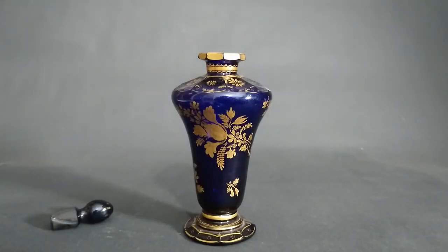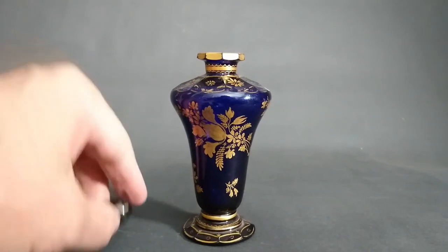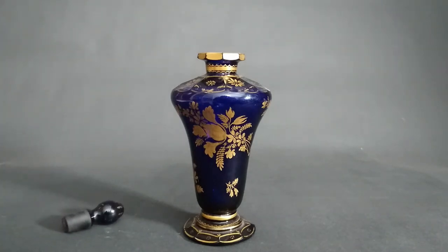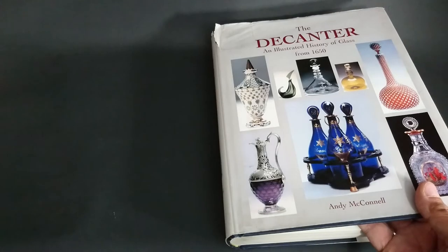I got this off eBay for a steal — it didn't cost me what it should have done. James Giles died in poverty in the end because only nobility were buying his stuff and they didn't bother to pay him. That's what happens if you were too good a tradesman in the Georgian period. It's a fantastic piece.